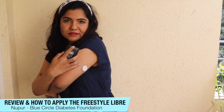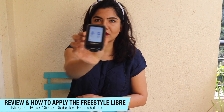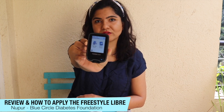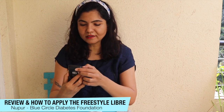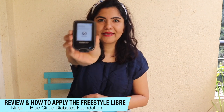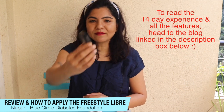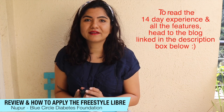I need to make sure that I activate my sensor. Here's the new sensor I just applied — I need to activate it. So I'm going to power on the reader. You will see two options on the screen: start sensor and review history. I press start new sensor and then hold the reader to the sensor. It says it's going to take 60 minutes to start collecting readings. So that means if I applied it now, after 60 minutes I'll be able to see my readings on this reader.